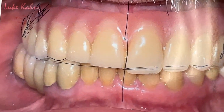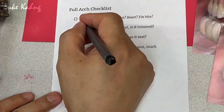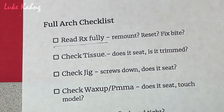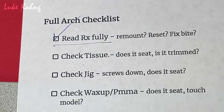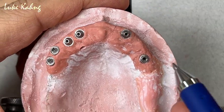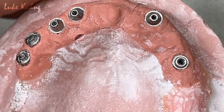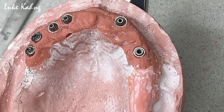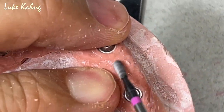I'm finished with that one. Now people are asking — here is my checklist for 7-star. Read Rx carefully; it's very important. We have to read what the doctor said, and we can read it already. Check tissue. Here is the tissue — you see it's rough and bumpy, so I have to trim it with the vertical bar.